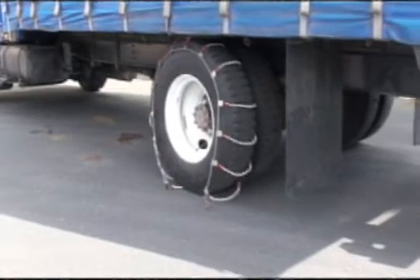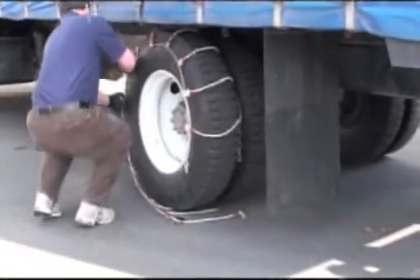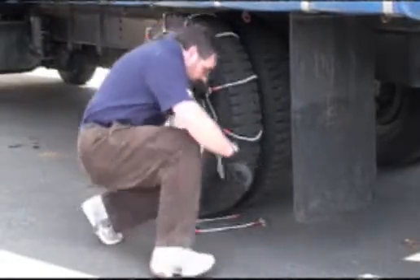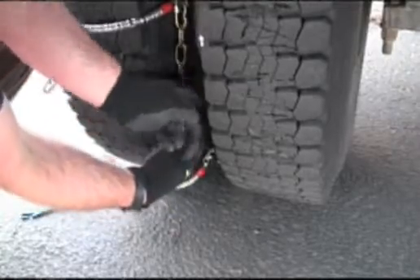Drive forward two to three feet so that the inside connection can be made more easily. Connect the speed hook on the inside of the tire.